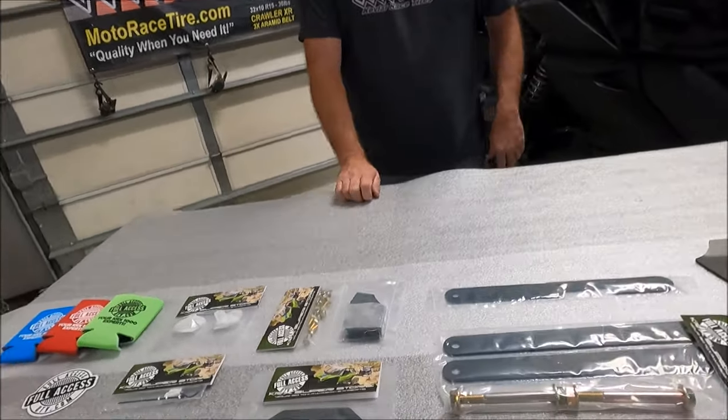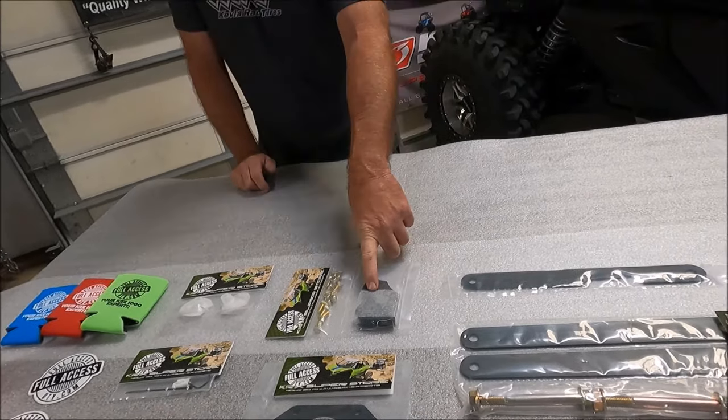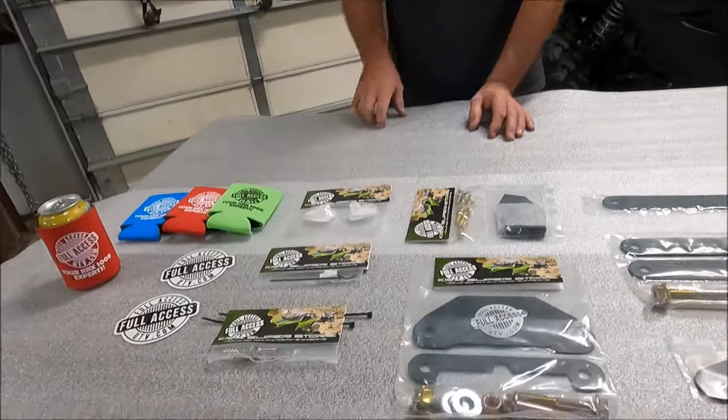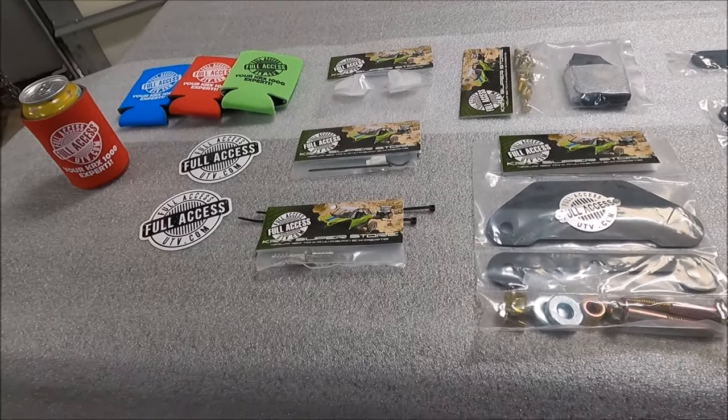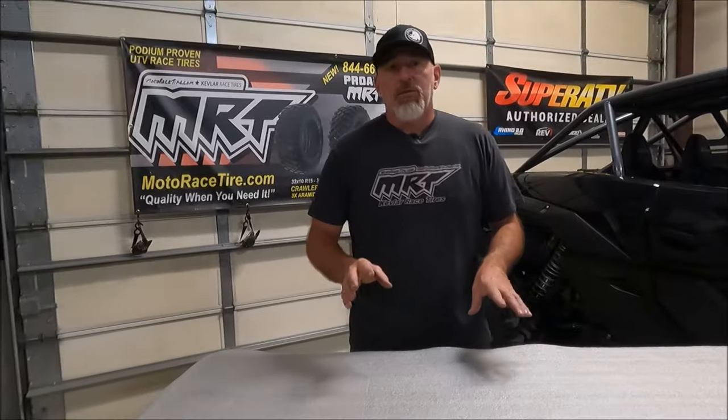Next up, rear shock mount braces — KRX-48. Simple bolts to the rear so your rear shock mounts don't come off. This is also included in our Ultimate Club Kit. You also need a rollover vent valve — this is required on any KRX and KRX-4. A warning to KRX-4 owners: please look at the pictures on our website showing how to correctly run your vent line, because it's not in the same spot as on the KRX.